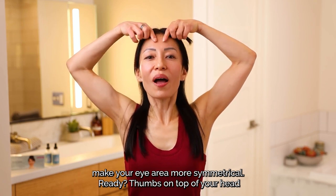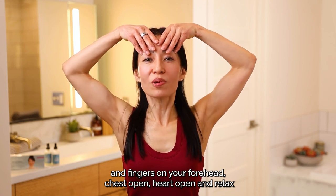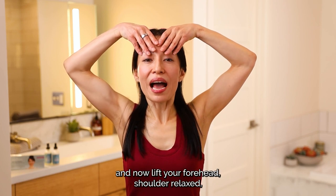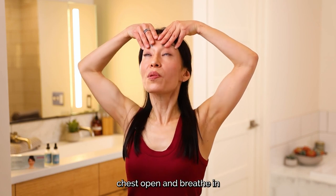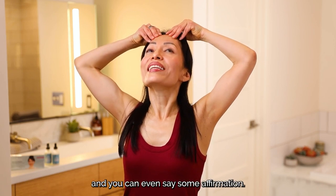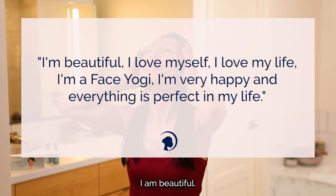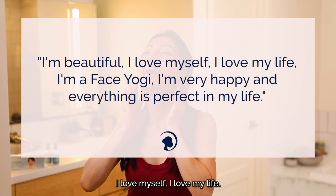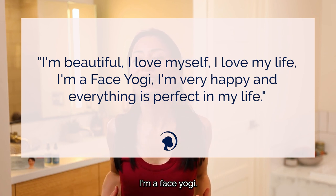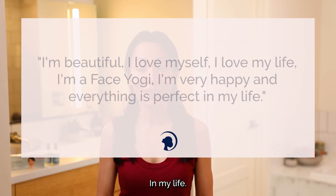Ready? Thumbs on top of your head, fingers on your forehead. Chest open, heart open. Relax. Breathe in and out from your nose. Now lift your forehead. Shoulders relaxed, chest open. Breathe in. And you can even say some affirmations: I am beautiful. I love myself. I love my life. I'm a face yogi. I'm very happy. And everything is perfect in my life.